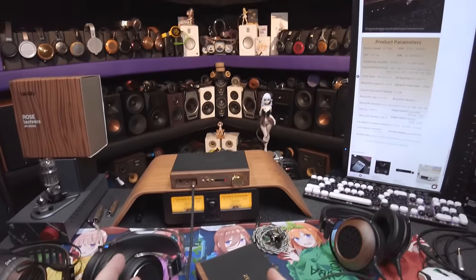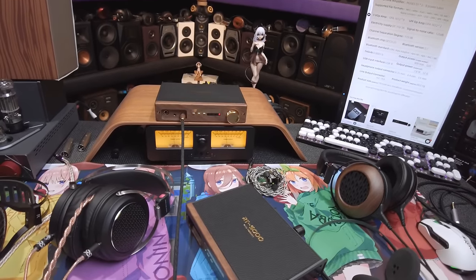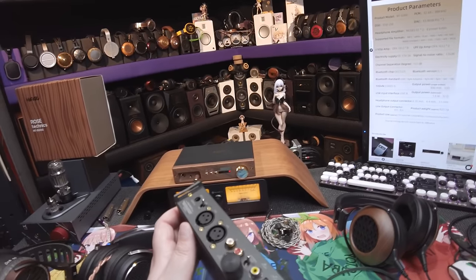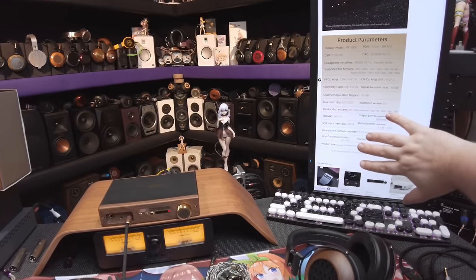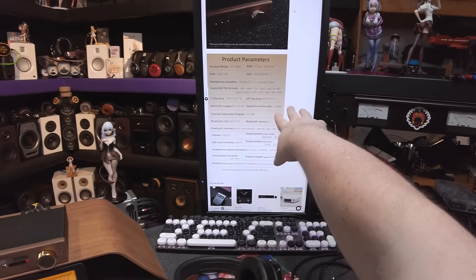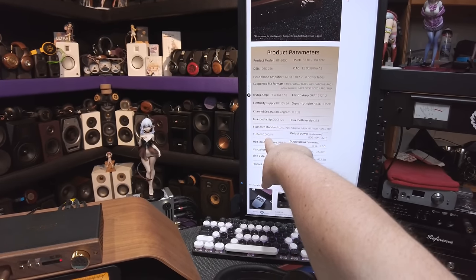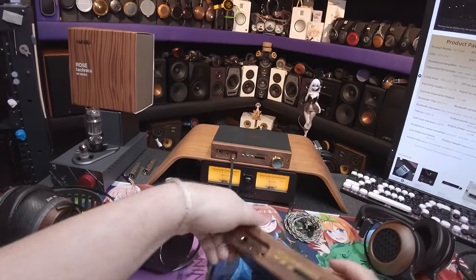There are not actually tubes in this, but the spec sheet says eight power tubes — take that with a grain of salt. The supported file formats listed are MP3, FLAC, WAV, DSD, and Apple Lossless, but it has no way to read files so that makes no sense. At least the signal-to-noise ratio is 125 dB, channel separation is 115 dB, it has Bluetooth 5.1, and THD+N is 0.005%.